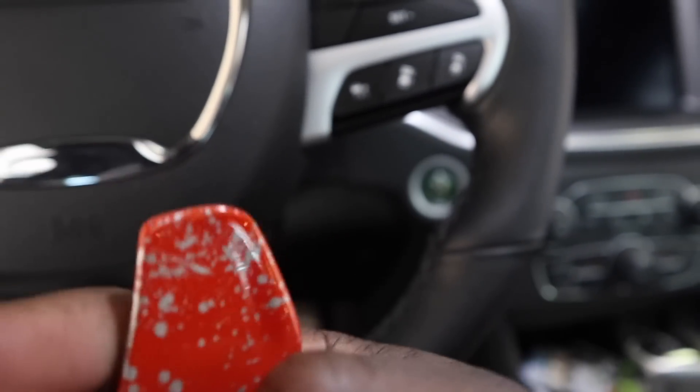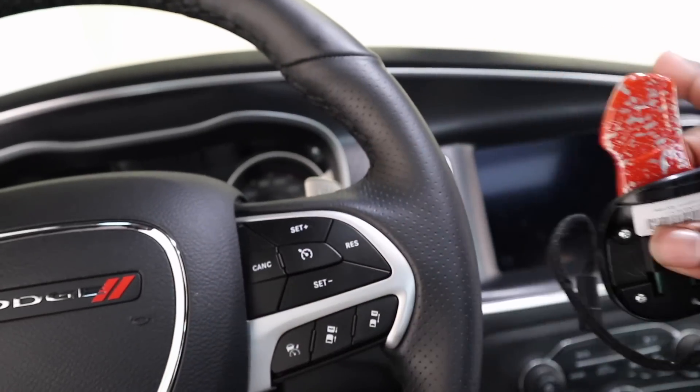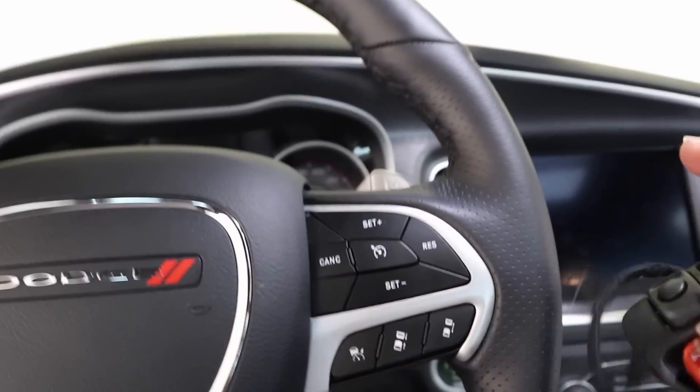I didn't want to just get like an orange F8 badge or something like that, because as you know, you can't see the F8 while you're inside the car. So I want everything to flow all together while I'm inside.